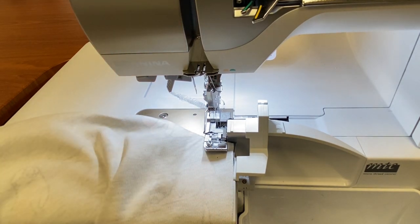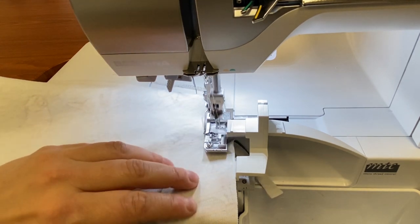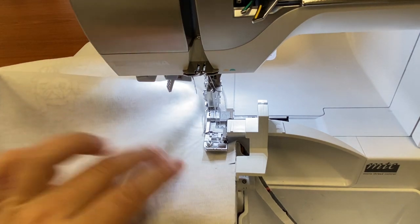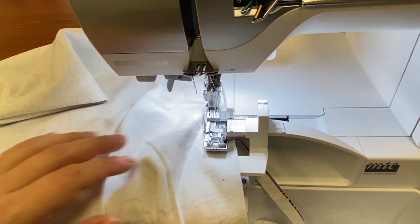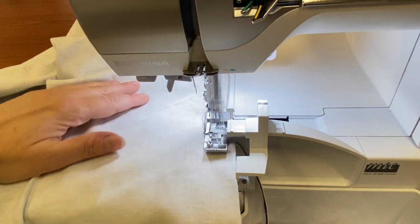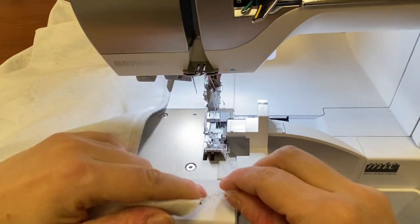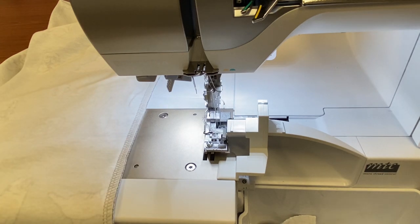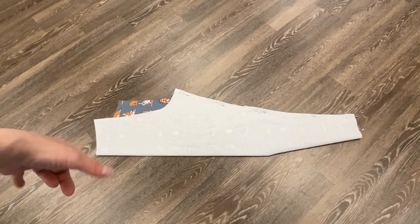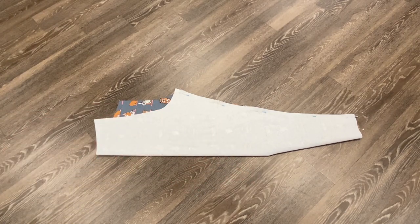I'm going to pull out my pin and press on my foot control. I'll start off slowly, then as I feel more confident stitching, I can increase my speed. Don't forget to remove the pins before you get to them. This is the inseam of our pants — there's no outer seam on the leg because it was a one-piece pattern. I'm just going to feed this through my serger, both sides, and then I will have two legs.